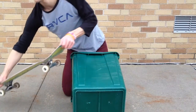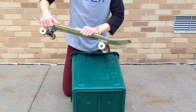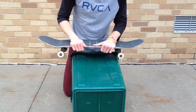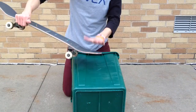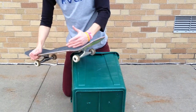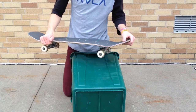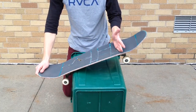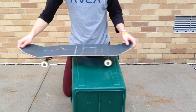You want to pop and have that front foot up there, because that's what's going to control it. If not, you're just going to go straight. We're learning nose bonks here, so you want to pop, take that front foot, keep it on the front. When your foot slides up, it'll end up there anyway. Usually how an ollie works: you pop it, you slide your front foot up to level it, then you slide it back down to keep it level so you're not landing nose-heavy. You want to roll, pop, and keep that front foot up there.